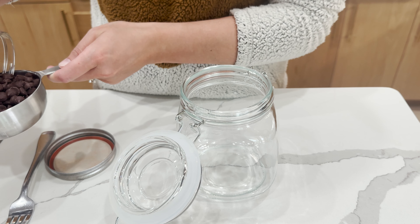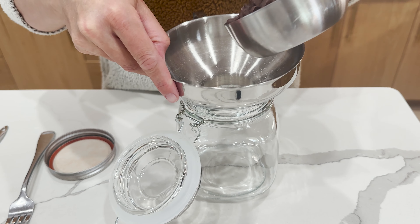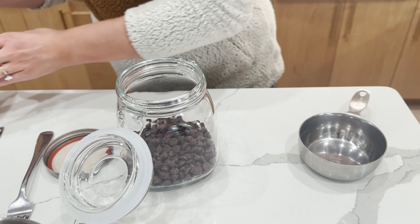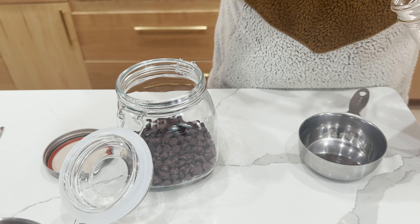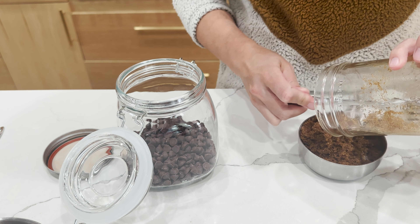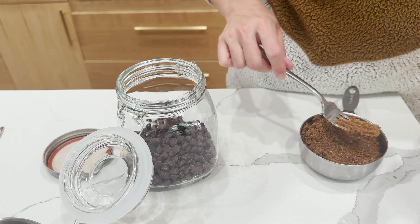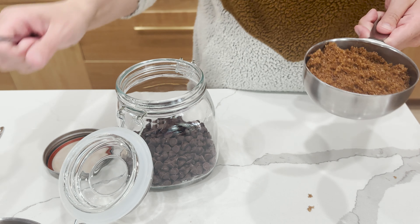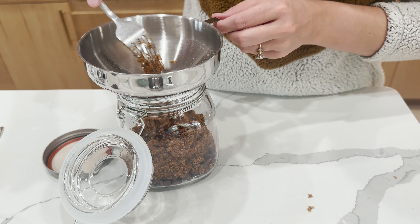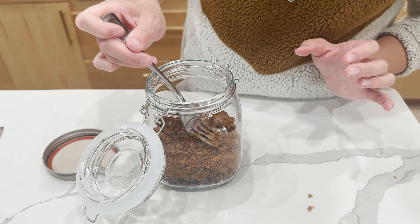This next step is kind of important because you want it to look pretty in the jar — you really don't want to add your flour on top of the chocolate chips. So we're going to add things in a certain order just to make sure the flour doesn't bleed. First we're going to add our chocolate chips. Then next we're going to add brown sugar, because you can pack brown sugar and it gives that barrier that the flour and oats need.